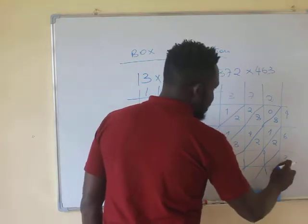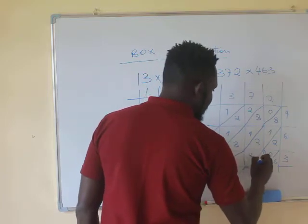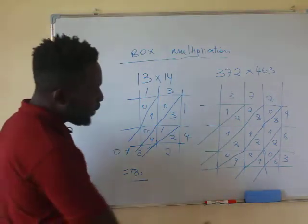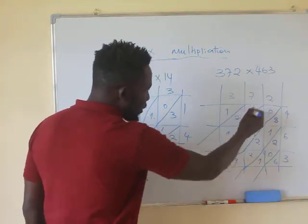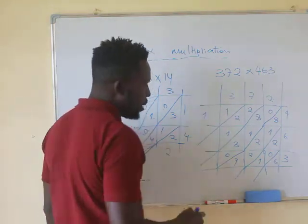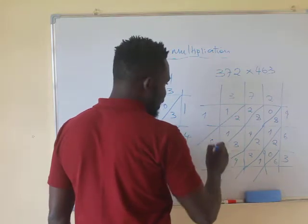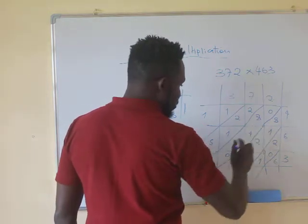3 multiplied by 2 gives you 6. 3 multiplied by 7 gives you 21. 3 multiplied by 3 is 9. When it comes to adding, you add along each diagonal line. Here you have 5 plus 2 plus 2 plus 2 plus 1, which gives you 5 in that column. Then 8 plus 8 is 16, giving you 20 in the next diagonal.